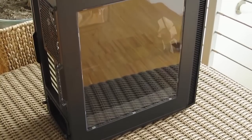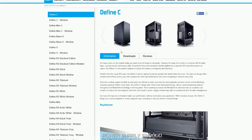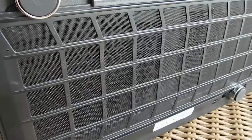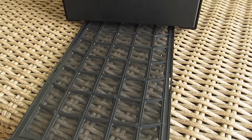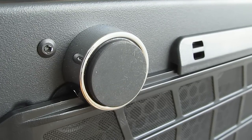The left side is of course dominated by a window, while the right side panel is completely clean looking. You can also get a version without a side panel window and with sound dampening material on it. The bottom side reveals a full-length dust filter which is easily removable just by pulling it from the front, while down there you will also find four chromed out feet with rubber cushioning.